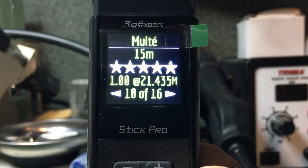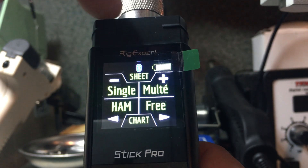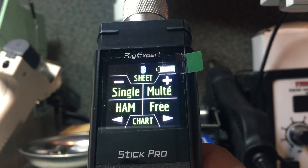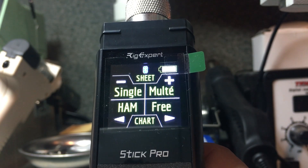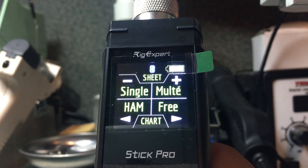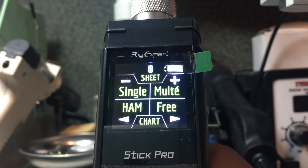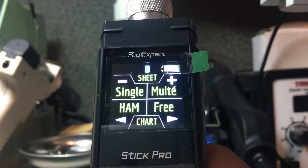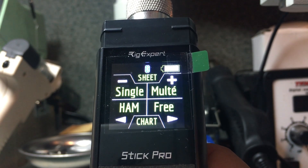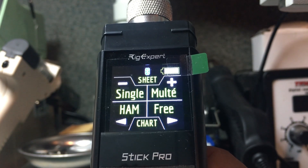At the very top of the screen you'll notice an icon for Bluetooth. This analyzer comes with Bluetooth connectivity included, so you can use it with an iOS Apple device or Android. Simply turn it on, launch the application on your phone or computer, and it will connect. You can then scan SWR, reactance, resistance, and impedance in graph mode just as you would on the analyzer itself.